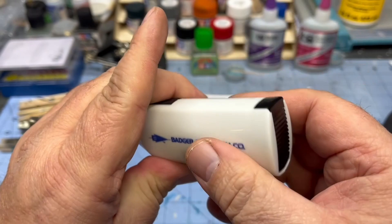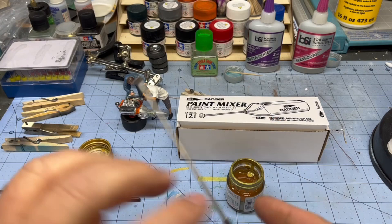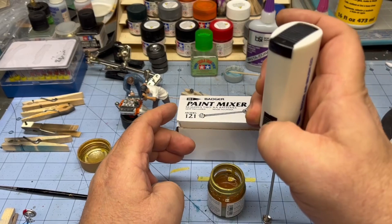Let me show you how this does. Don't turn it on and then stick it in the paint — I'm not going to tell you why I know that, but just don't do it. Give it a shot — look at that, how quick that stirs it up!